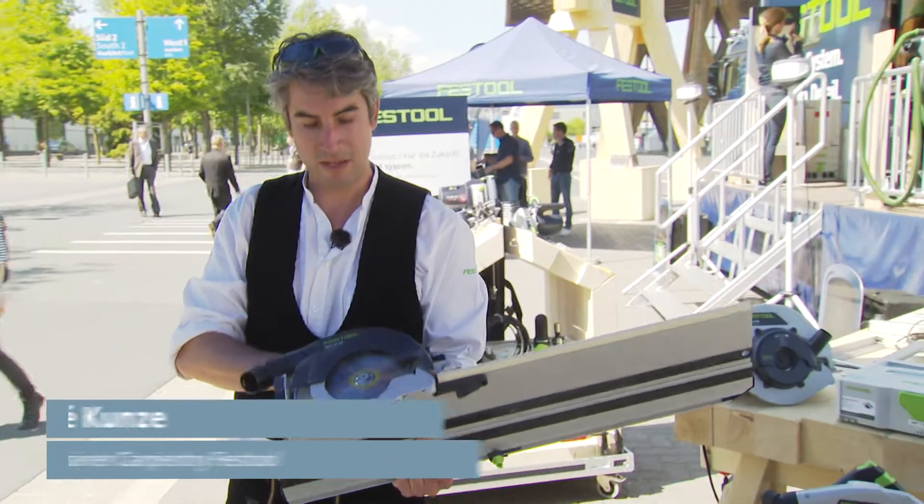Hi, my name is Jose. I'm an application trainer in the carpentry department for Festool, and today I'd like to present the HKC 55EB.